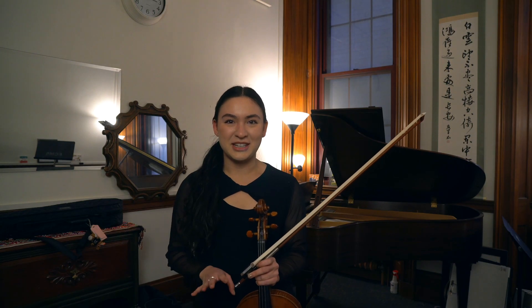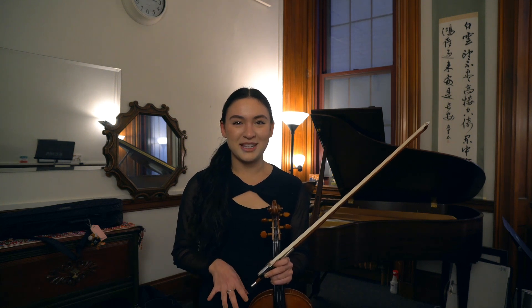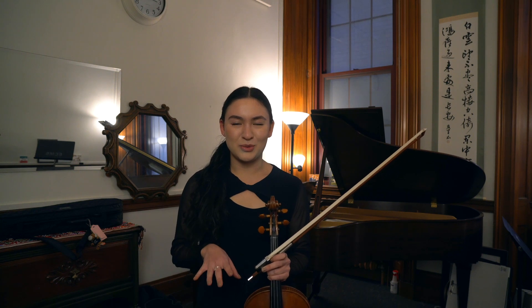A great gift idea is an outer cover for your case because you can never have too many cases. The outer cover protects the instrument from different weather conditions like rain, heat or cold — especially the cold in Rochester because it gets really chilly.